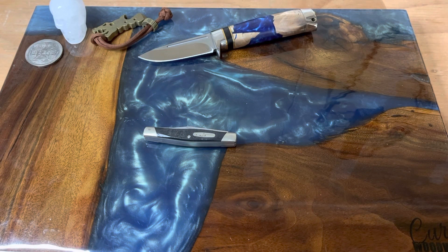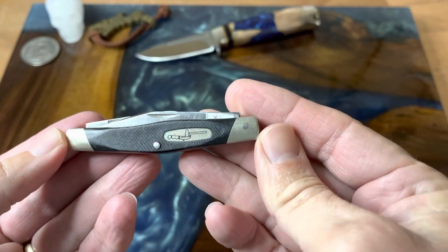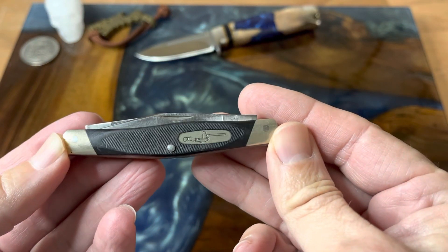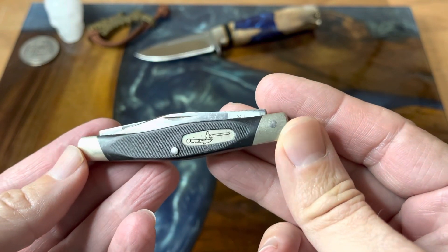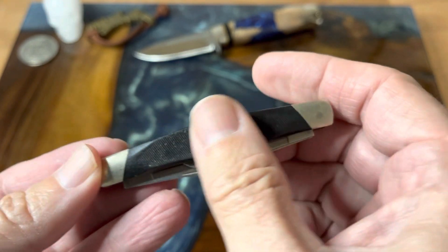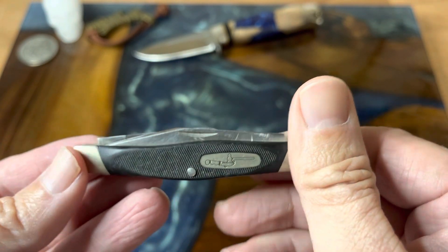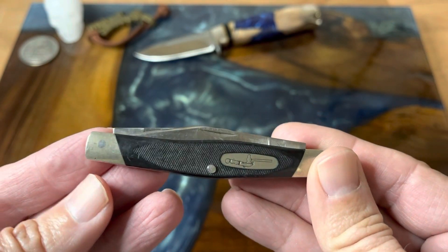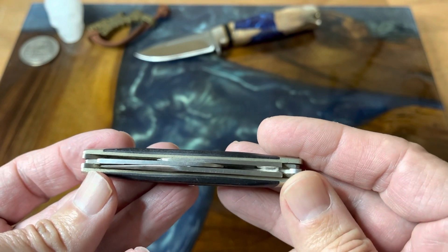Hey guys, welcome back to the channel. Today we're going to be looking at one of my antique store finds. This is this little Buck 303 Cadet Stockman. This guy was well used and well loved, but I am going to send this in to Buck for their spa treatment and get it cleaned up and see if they can do anything with these blades.